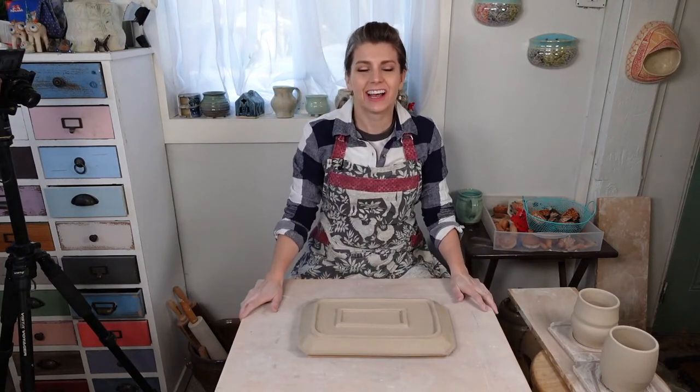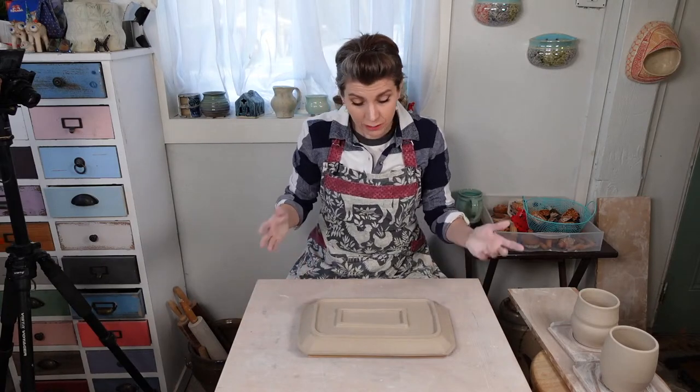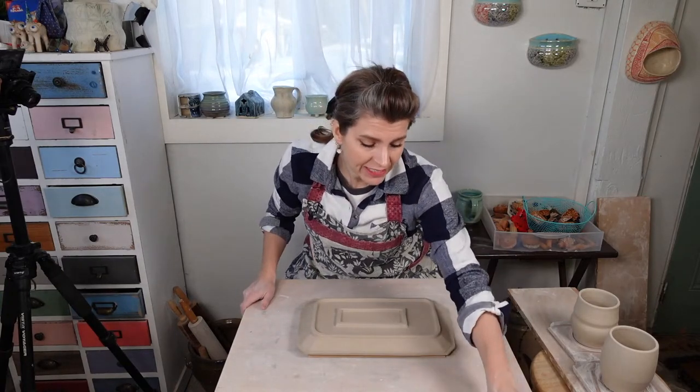Lisa said, 'Welcome to our addiction.' It's the thing about pottery - you don't need a lot of stuff, but there's a lot of cool stuff out there. I think we'll probably flip over to the overhead camera.